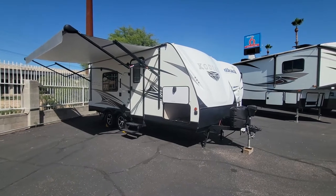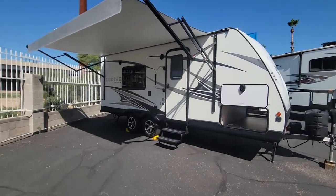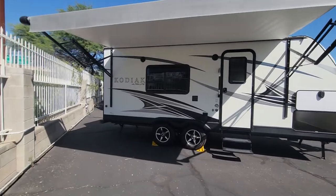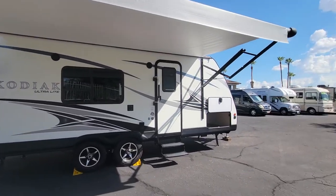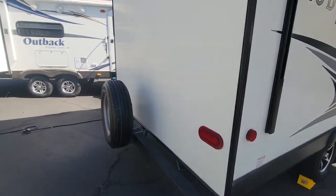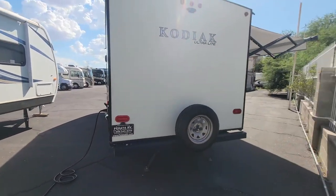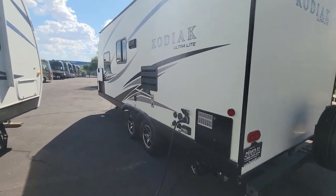Hello and welcome back to another RV walkthrough. My name is Taylor Quayle. We are here at Padada RV Center in Tucson, Arizona. Today we're looking at a 2019 Dutchman Kodiak 201QB. This is a double axle, 24-foot overall trailer, no slide, weighs 5,400 pounds loaded. So you can pull this with a lot of half tons and even a couple small SUVs.